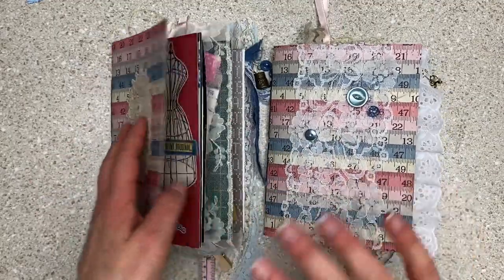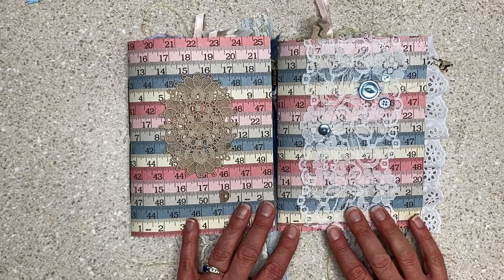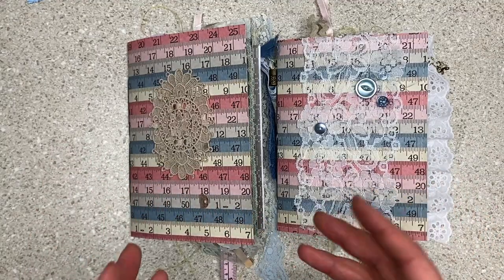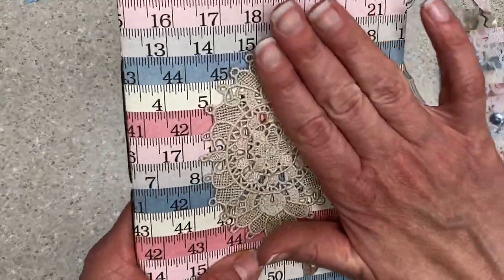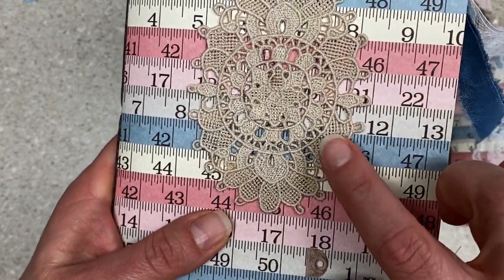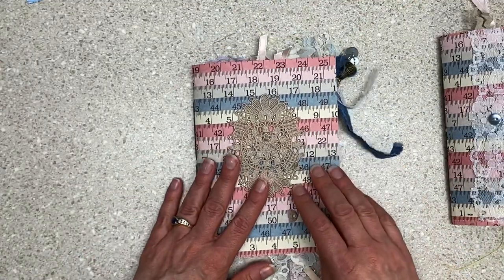I changed my mind a couple times. I was going to use the cream on the outside of both of these, but I just really liked this pink and blue paper, and then I was surprised that I did them both the same. They didn't turn out overall the same, but they do have a lot of things in common. I glued this lace embroidery piece on the front. I got a little heavy on the glue, but I thought it was cool and it picked up the earth tones, and I used a lot of textiles and fabric.